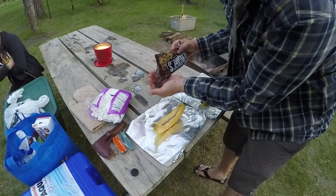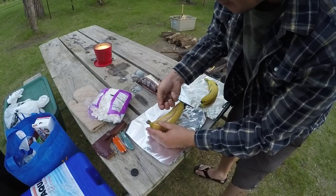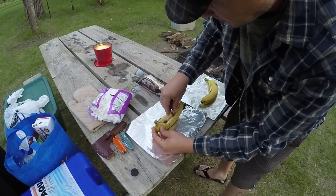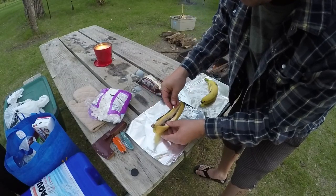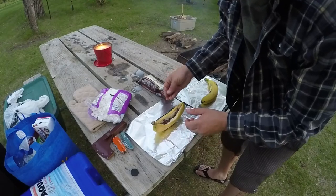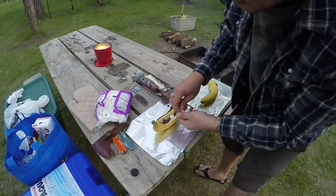Kristen's probably gonna put more chocolate chips in hers, but we'll just put some chocolate chips in the banana here, try to get them wedged in there. See, they're just falling down in that banana. We're gonna wrap the whole thing up with the banana peel and everything, just kind of eat it out of that. I have some marshmallows here — stick them in here.